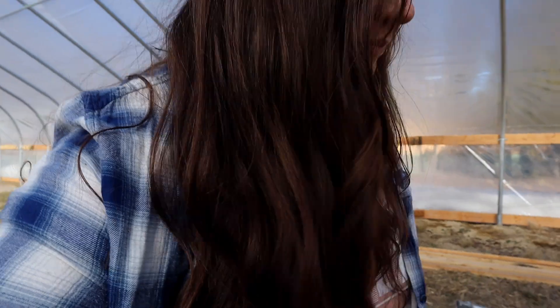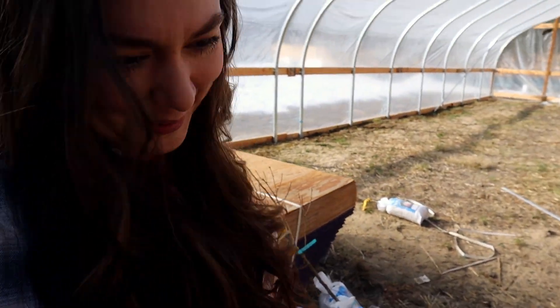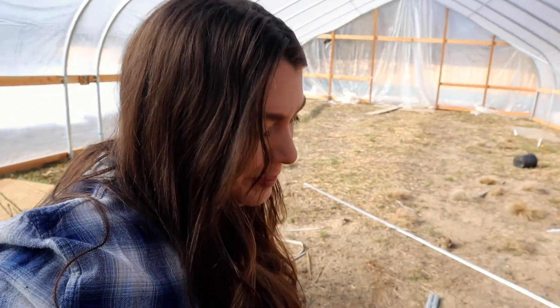Our high tunnel - if you are new to our channel - we got it through the NRCS. We got a grant through the high tunnel initiative program. Maybe I'll talk to you guys about this as I dig because I think this is important information to know.